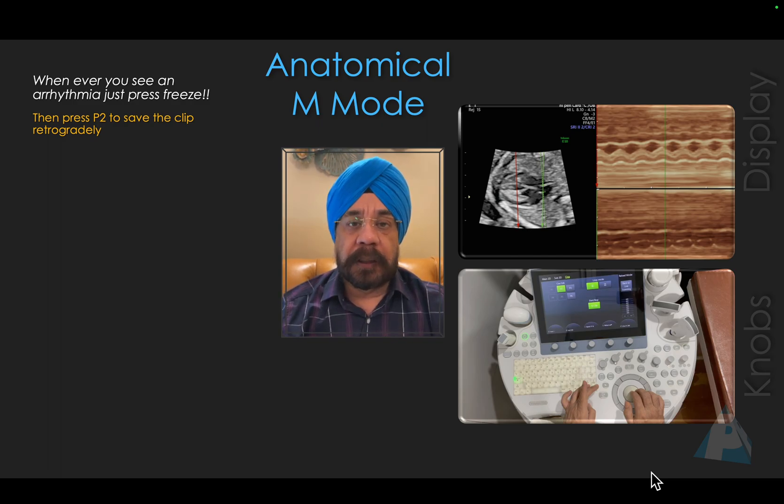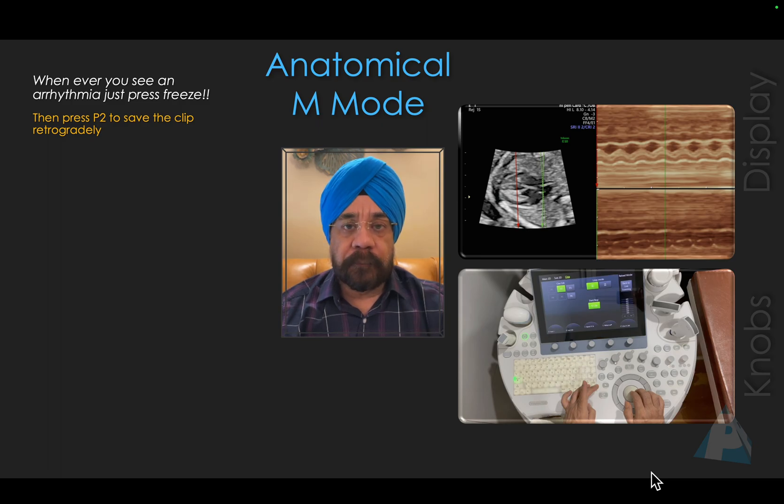Whenever you see arrhythmia, you are not on M-Mode — immediately freeze the image, then press P2 to save the clip retrospectively. Retrospective saving can be done once you freeze and press P2. It will save something like 12, 15, or 20 seconds depending on the machine settings you've configured.